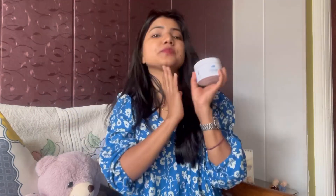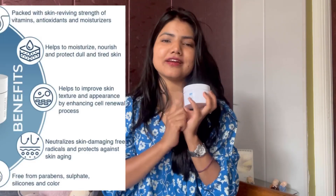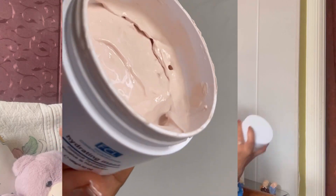This product provides hydration to your skin. If your skin is dry, dull, and lacking moisture, then you should definitely try this product. This mask contains powerful ingredients that help to brighten skin complexion, protect skin from sun damage, and diminish premature aging.